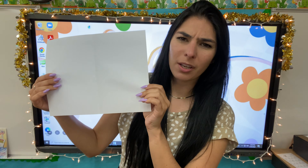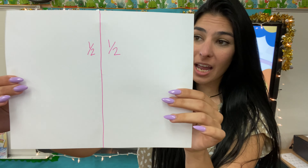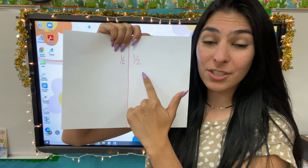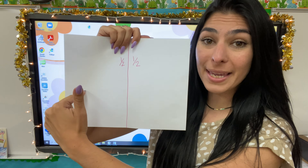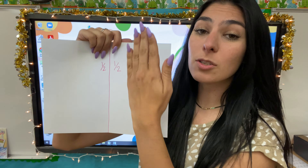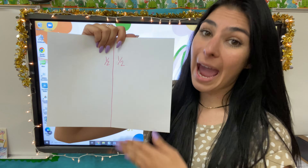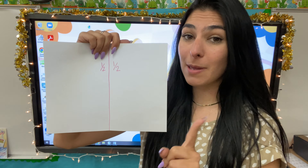Let's go ahead and write that down so we don't get confused. Here's our piece of paper — I drew the line down the middle and I drew one half on each side. So my two is my denominator because I have two pieces of my whole, but they each have one as the numerator because this is one piece and this is one piece. This is one half.